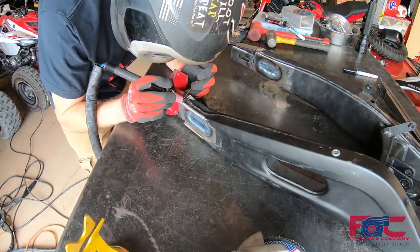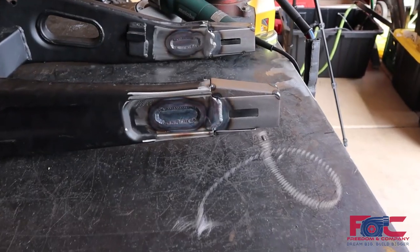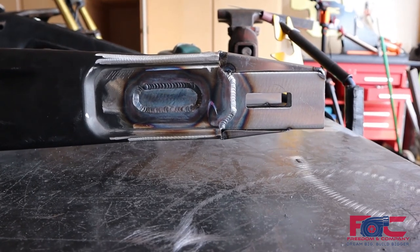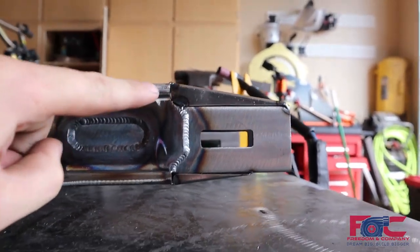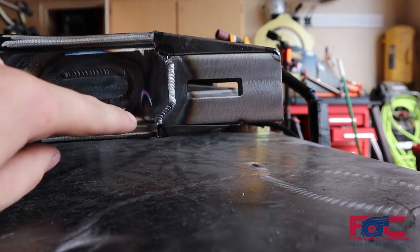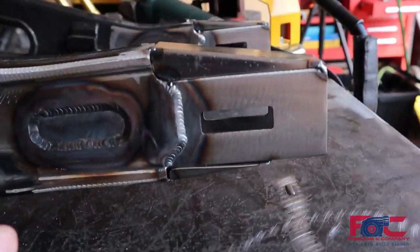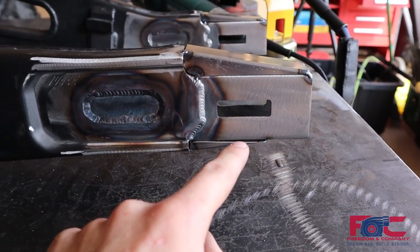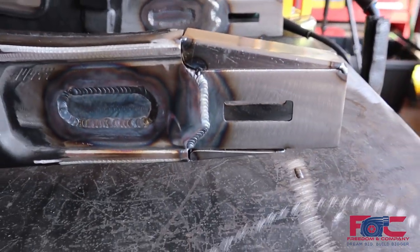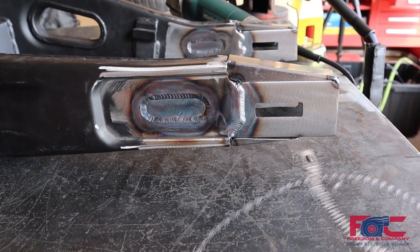Our swing arm gussets are now done. You guys saw us cut these and tack them on — I like that general shape, it looks pretty good. It kind of ties this piece in with this piece. We ended up doing a larger one that goes all the way to the end on the top, and then a smaller one that kind of ends right at where the axle will be at the bottom. Not only does that blend everything into one, but it will help add a little bit of structural integrity to this part back here since it is a little bit longer. We're pretty happy with how these turned out. Now we're going to go ahead and weld those up, and depending on how they look, we might blend them down or just leave the welds if they look decent enough.